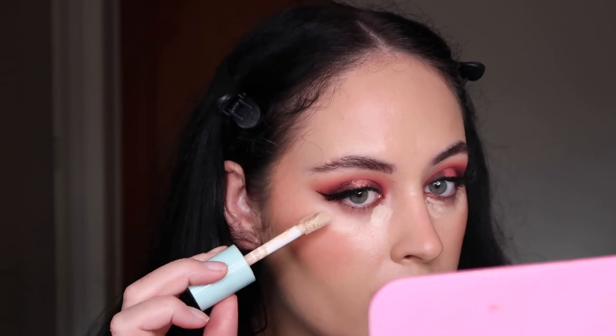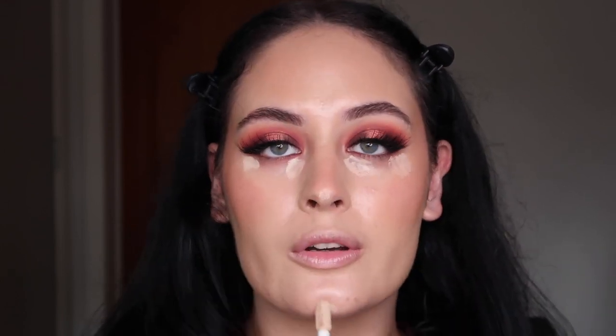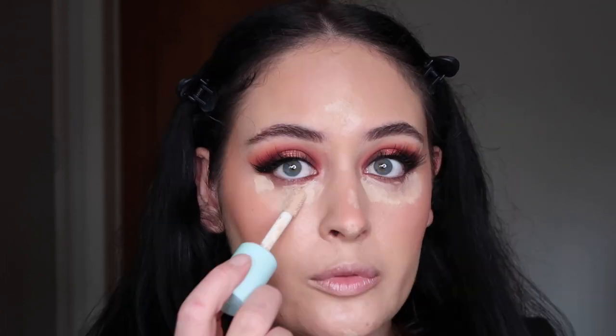I'm going to add our Tarte Power Flex concealer to our under eyes, a little on the nose and chin — a bit old school but I'm feeling it today. I'm going to let that concealer set for about 30 seconds so when we blend it out it has a more full coverage appearance. Then I'll go in with my IT Cosmetics brush to blend out the concealer, and I might use the beauty blender on the under-eye area as well just to make sure it's all evenly blended.